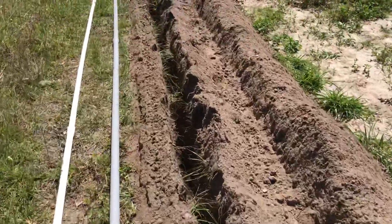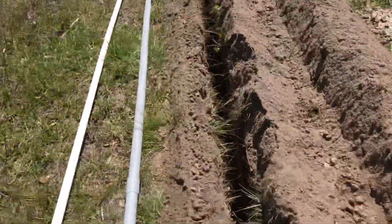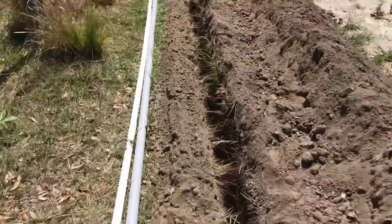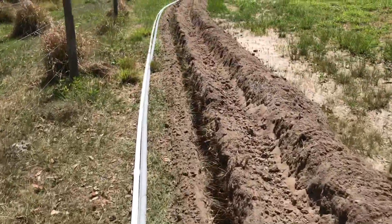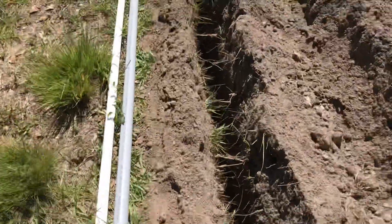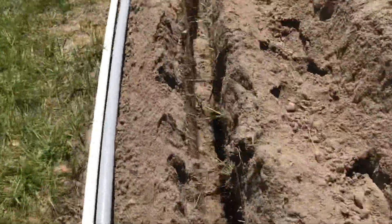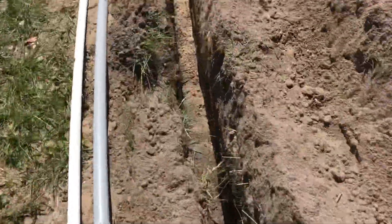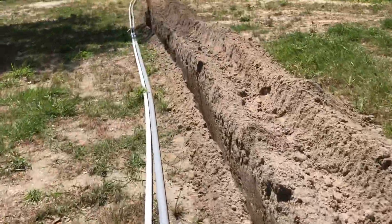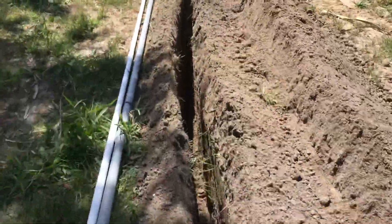We are going to bury the electric first, about two and a half feet down, maybe a little less. Let's go for a walk. Whoa, don't fall in — I'm going to break an ankle.